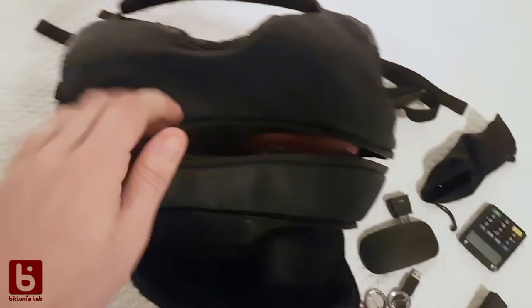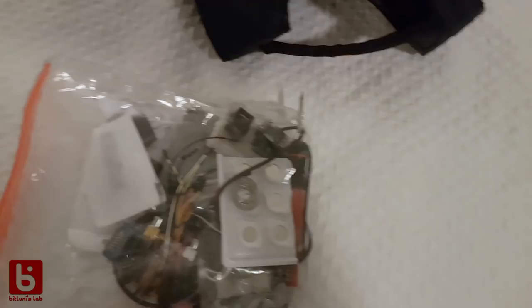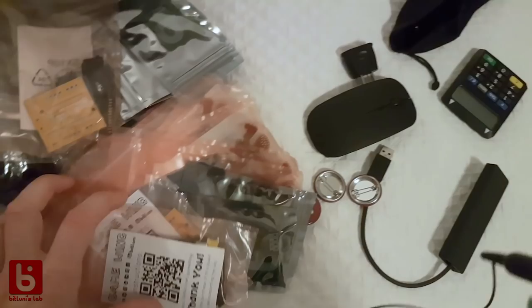Let's take a look in here — that's where it got really interesting at airport security. This is obviously something that looks like you could build a bomb. And there is another bag, and another bag. So in this bag, let's start with this.